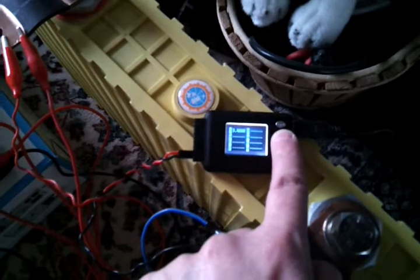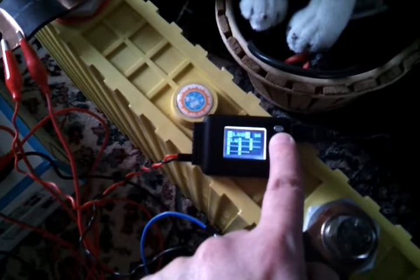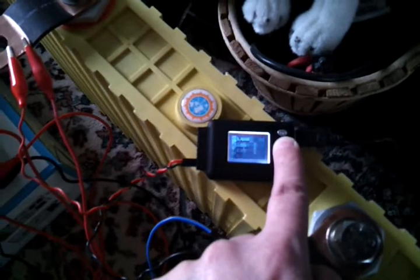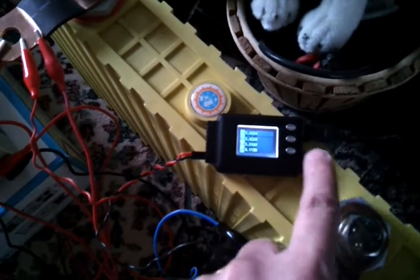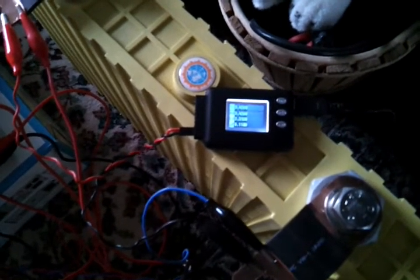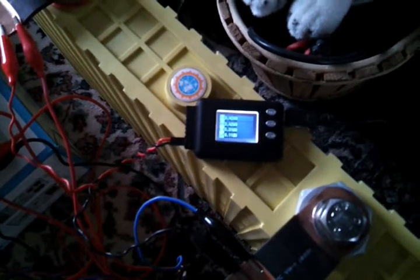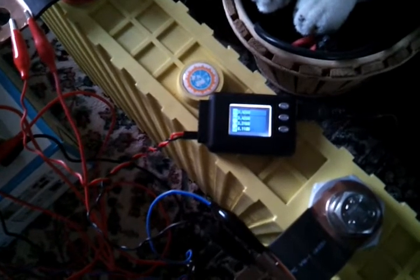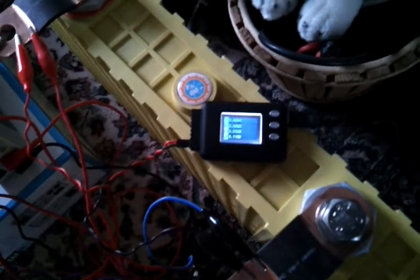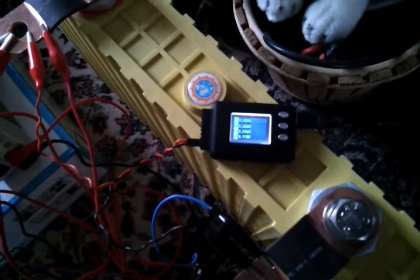There's an individual cell readout — a set of numbers, one for each cell — and the same again but with the pack voltage and delta displayed. It will also log data to internal memory for up to 36 hours. You can set the interval; by default it's two seconds, but you can slow it down — at 15 seconds it'll record for a lot longer. It has a USB port so it can send data directly to a connected PC, or you can download the data later.